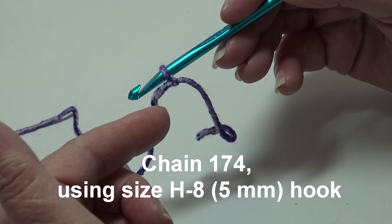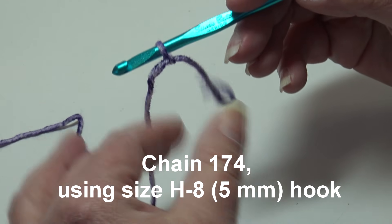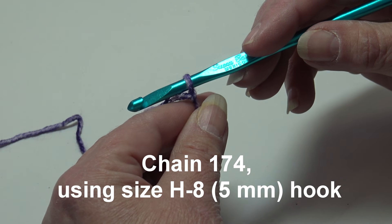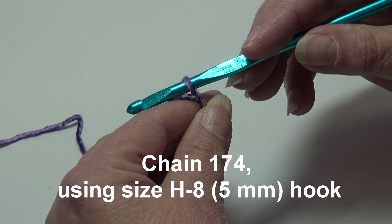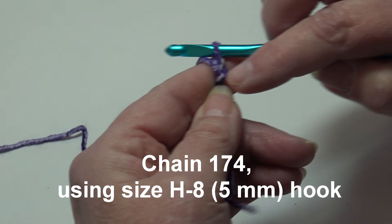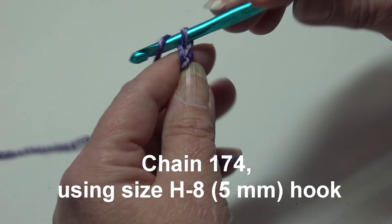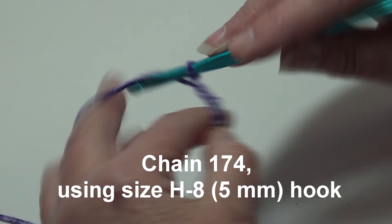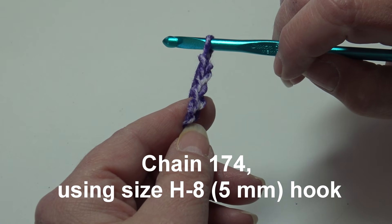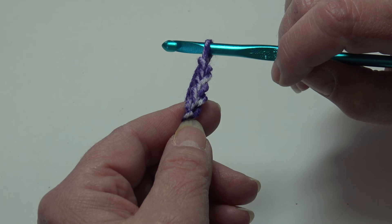I already have my yarn attached to my hook using a double knot — use whichever method you prefer. We're going to begin by chaining 174 chains. Yarn over, pull through the loop on your hook to create your first chain. The loop on your hook does not count as a chain. Continue until you have 174 chains, and I'll be back to start row one.